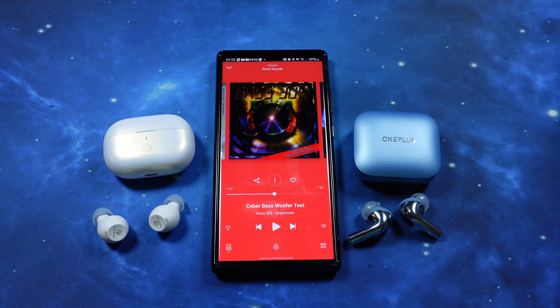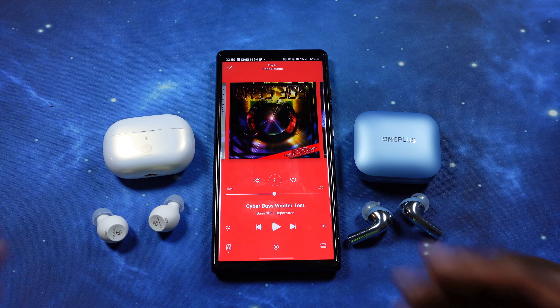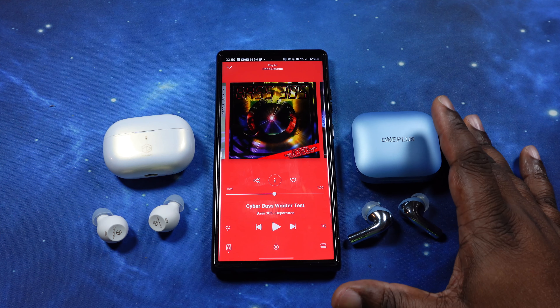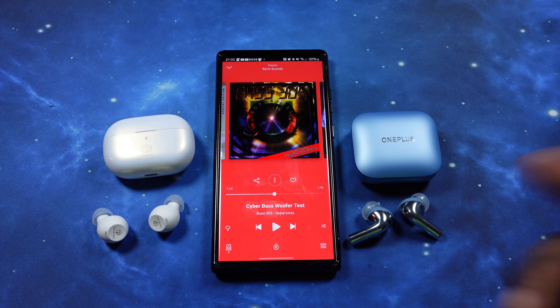They both did a great job with the bass, reverb, and everything, but I'm going to give that one to the Ceramic X — their bass was a little bit more powerful. I was using spatial audio on the Buds 3 without any additional EQ, and based on that I will give it to the Ceramic X. Now we're going to go ahead and get into our final song instrumental. Stay strapped in.